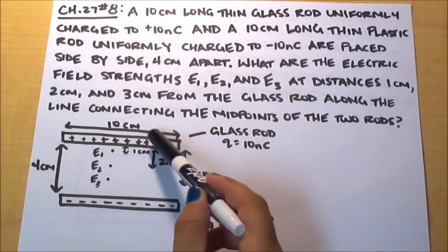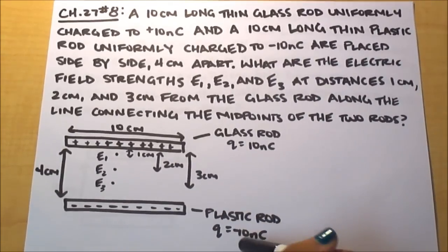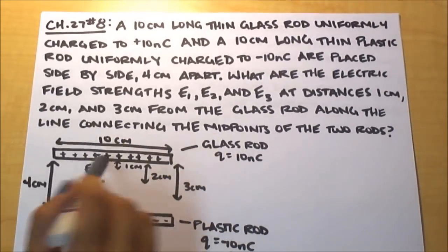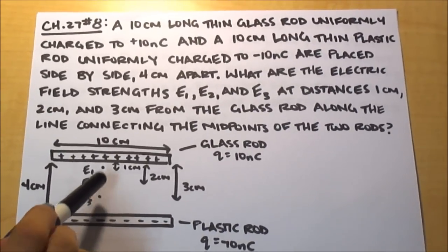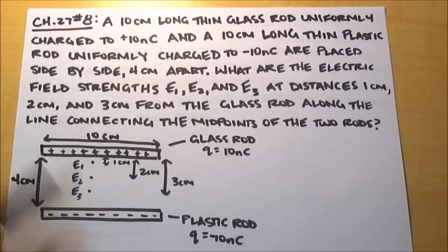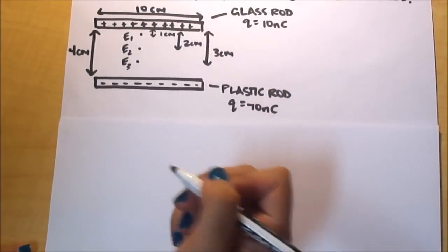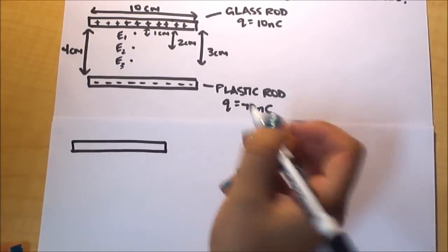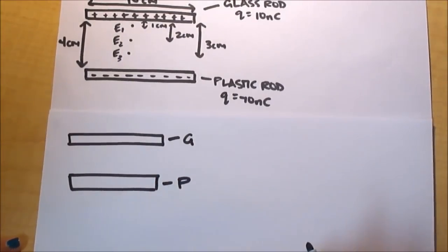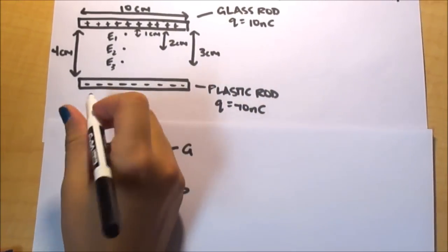Here we have our glass rod — it's 10 centimeters long and charged to 10 nanocoulombs — and our plastic rod, also 10 centimeters long and charged to negative 10 nanocoulombs. Both rods are 4 centimeters apart. E1 is 1 centimeter from the glass rod and 3 from the plastic; E2 is equally spaced at 2 centimeters between the two; and E3 is 3 centimeters from the glass rod and 1 centimeter from the plastic rod.